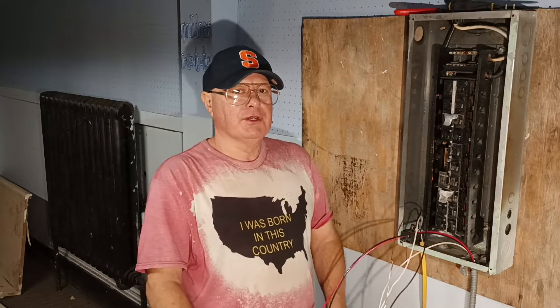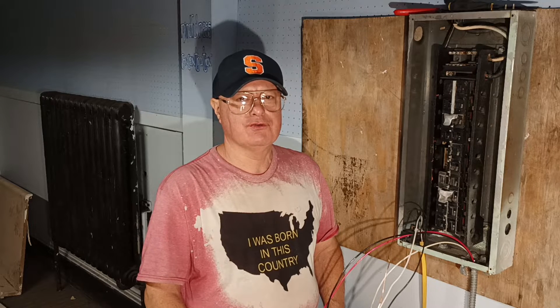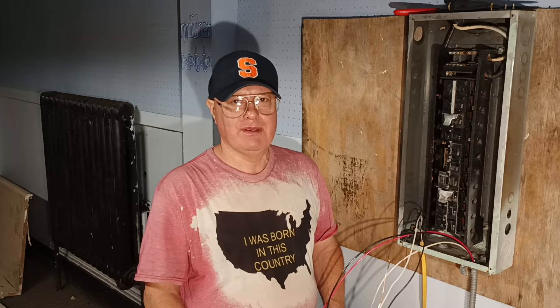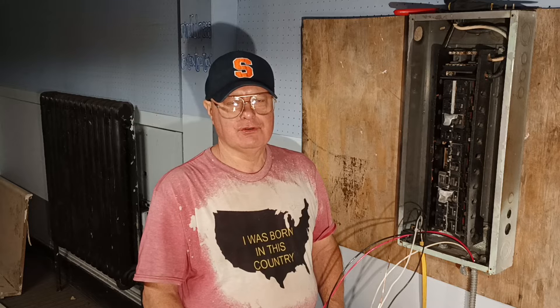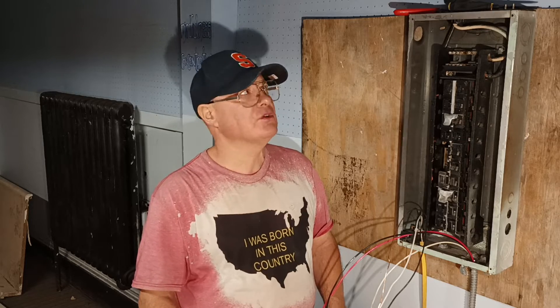We're going to hook up a 120 volt circuit with number 12 American wire gauge. Here in the country I was born in, we used 14 American wire gauge on 15 amps and 12 American wire gauge on 20 amps. Black is live, white is neutral, the bare or green is the ground. Red and blue are also live colors, however you may find white live in a switch loop or a 220-240 volt circuit where the appliance does not require a neutral. I'll show you how to put the breaker into the box.